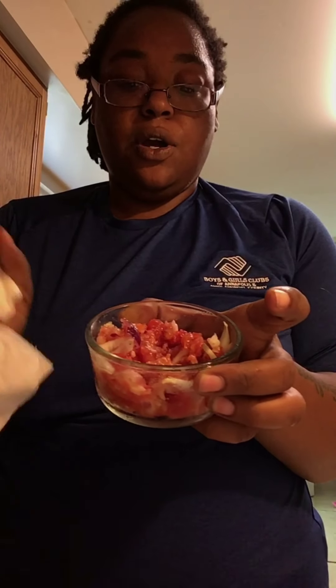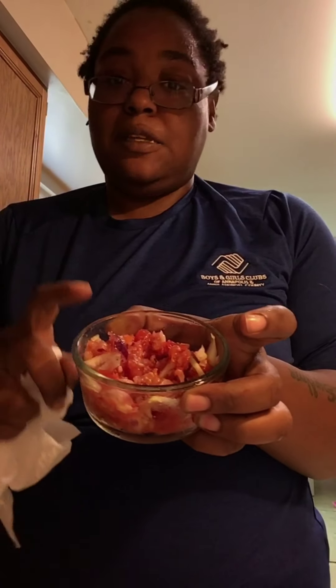Look at that! So again, the only thing that went in here was some salt, pepper, garlic, onions, and tomatoes.